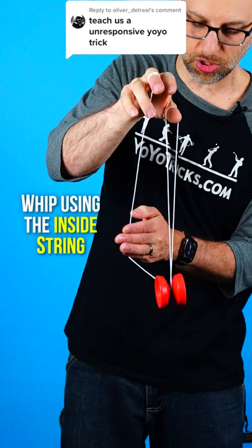To make sure that that happens, when you do the whip, you want the inside string — not the string coming from your yoyo finger — to go into the gap of the yoyo.